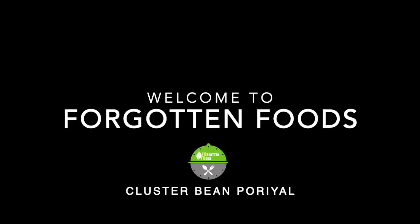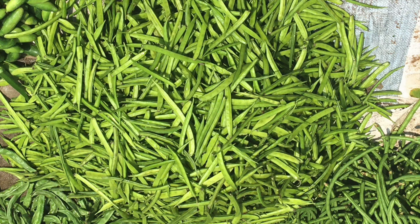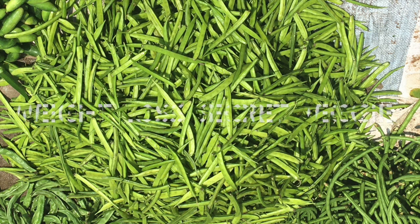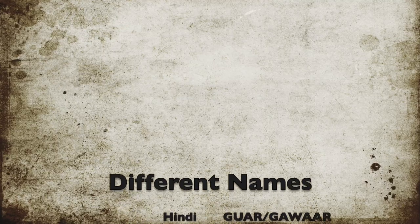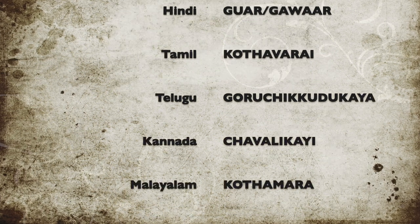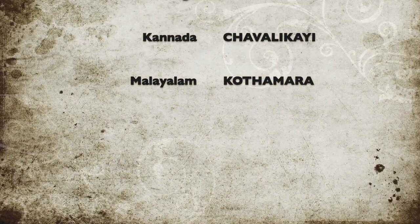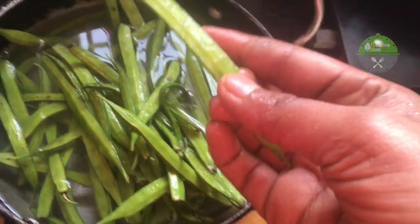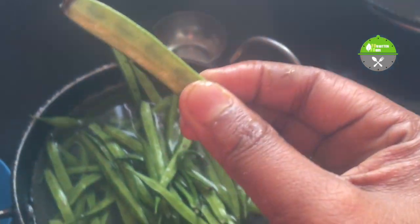Hey friends, welcome to Forgotten Foods. In today's sedentary lifestyle, putting on weight is a very serious problem, and the best way to maintain a check is by eating fibrous food. We find so many options on the internet, but there is a very humble bean variety called cluster beans which we underutilize.